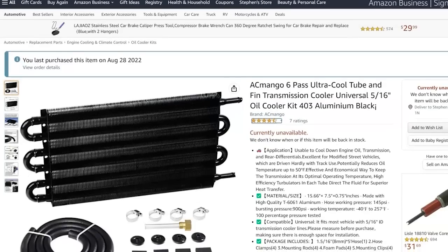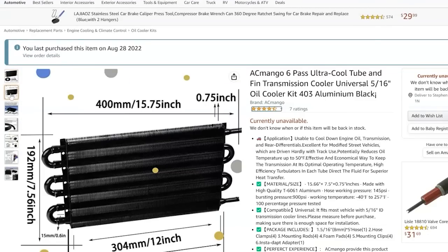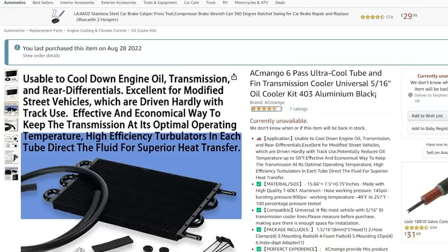Then I saw an Amazon ad on social media — one of those weird ones where it shows a bunch of stuff you can buy on Amazon but doesn't have a product name, so you click on it and it leads you down a rabbit hole. I clicked on one and what I saw was a transmission cooler — basically a small radiator — that I actually had no use for at all. Or did I?